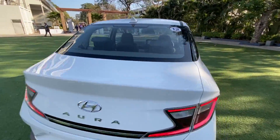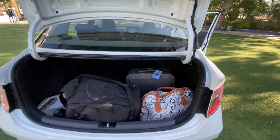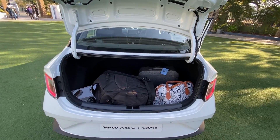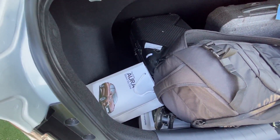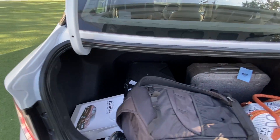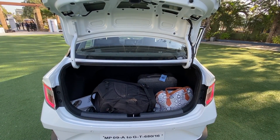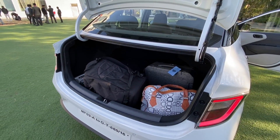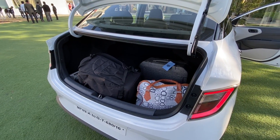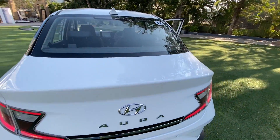Opening the boot of the car — the boot happens to be 402 liters in size. There's a lot of stuff stuffed inside: a bag, a camera bag, and an Amazon Echo Auto as well. The boot is exactly 142 liters bigger than the Neos, which has a 260-liter boot. The spare wheel is a 14-incher — it's not a full-size spare wheel, it's 165 in tire width and not an alloy either, so some cost cutting has been done there.